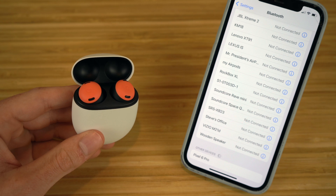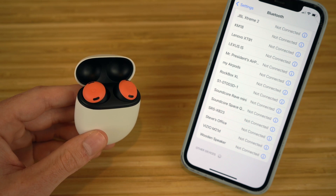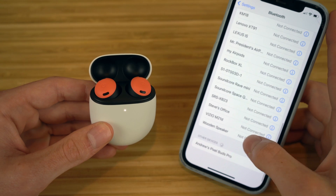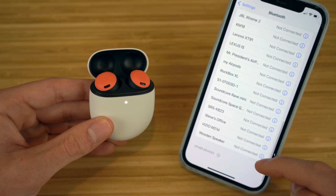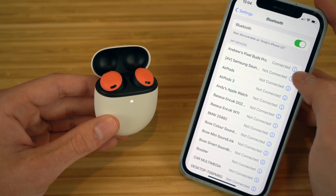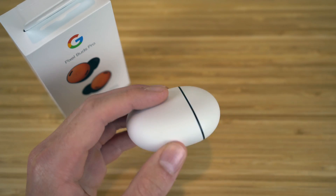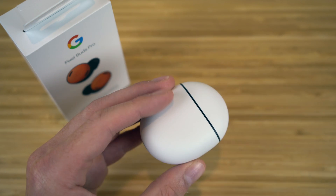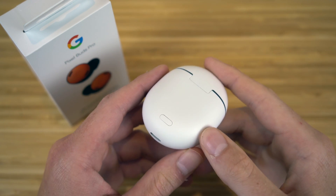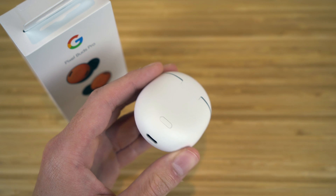If you don't have an Android or Google Pixel, you can connect your earbuds on an iPhone in a very similar way. Just flip open the case, go to Settings on your iPhone, and wait for Other Devices to load. You'll see it say 'Andrew's Pixel Buds Pro' — click that button and they'll be connected to your iPhone. If the earbuds are not showing up on your phone, whether Android or iPhone, just hold down the button on the case to activate Bluetooth pairing and they should appear.